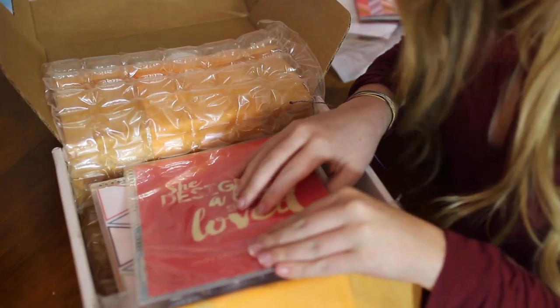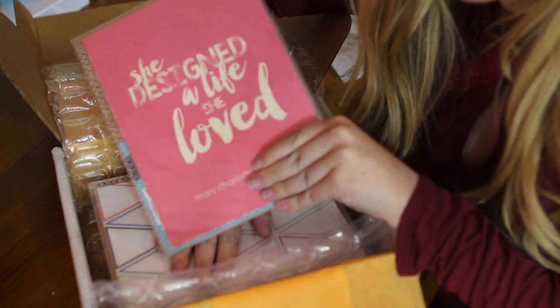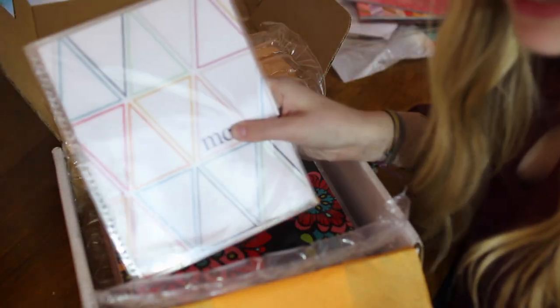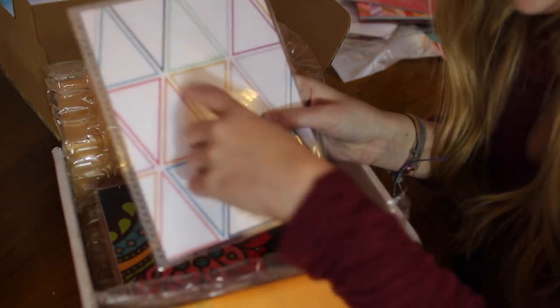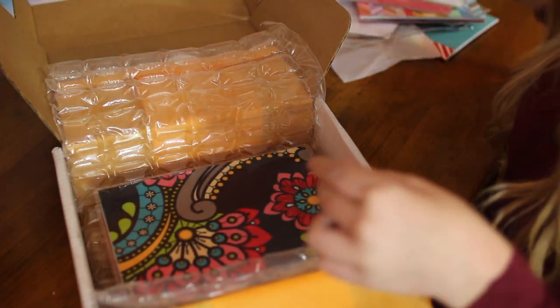On top here are some of my interchangeable covers. I have my last name on here so I'm going to cover that up. The first interchangeable cover I got says 'she designed a life she loved' and then my name. This is what it looks like on the back — I really like this one. The other interchangeable cover is just white with colorful triangles and has my initials on it. I really love those.